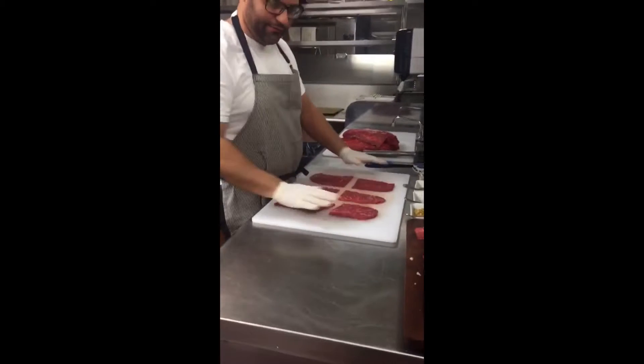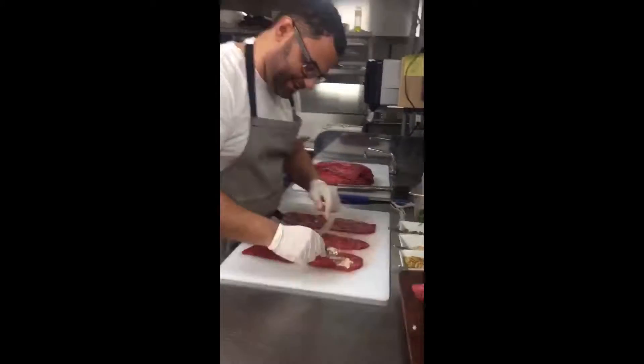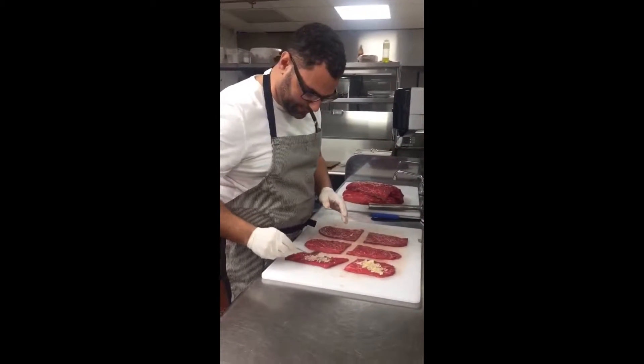We're going to take it down, pound it out — I have it already pre-pounded. We're going to take a little fresh garlic, mince it up. A little bit of pine nuts — freshly grind the pine nuts, very important.